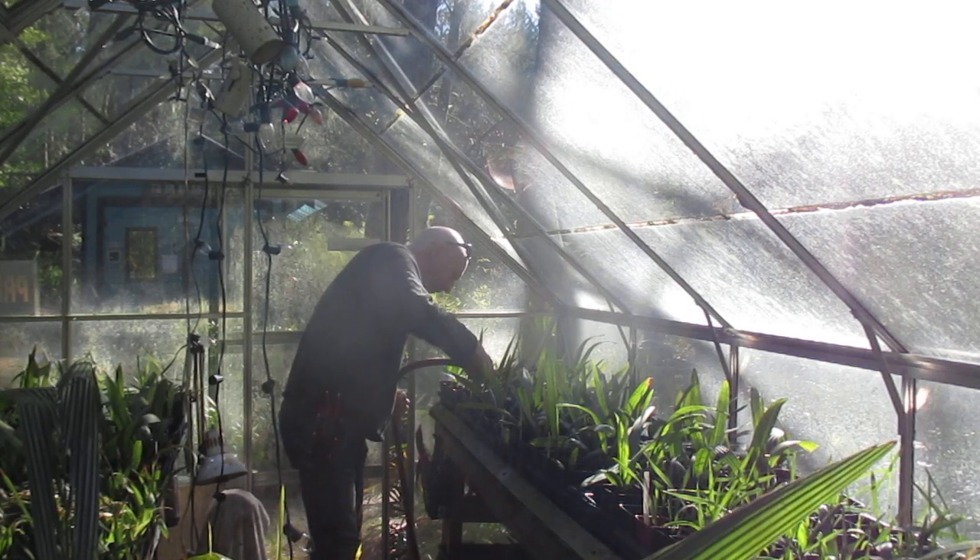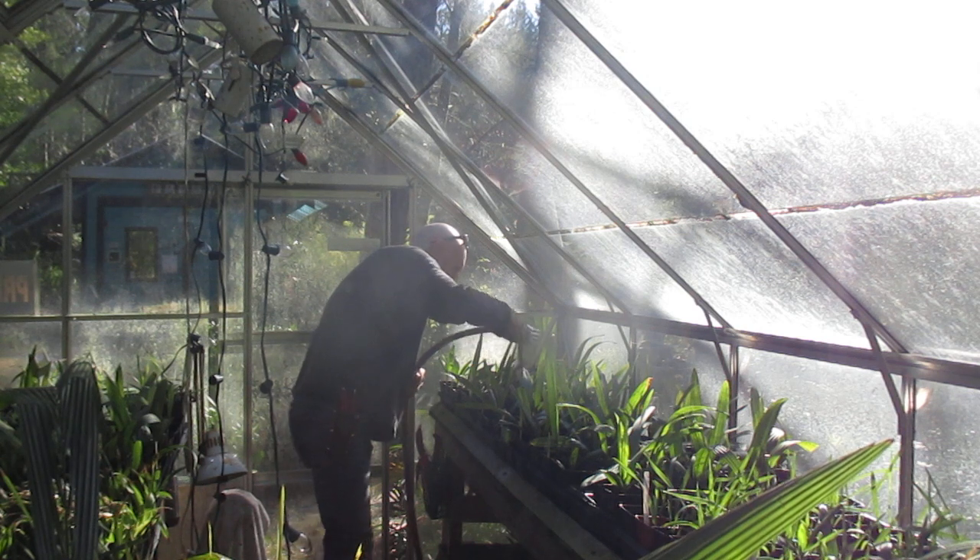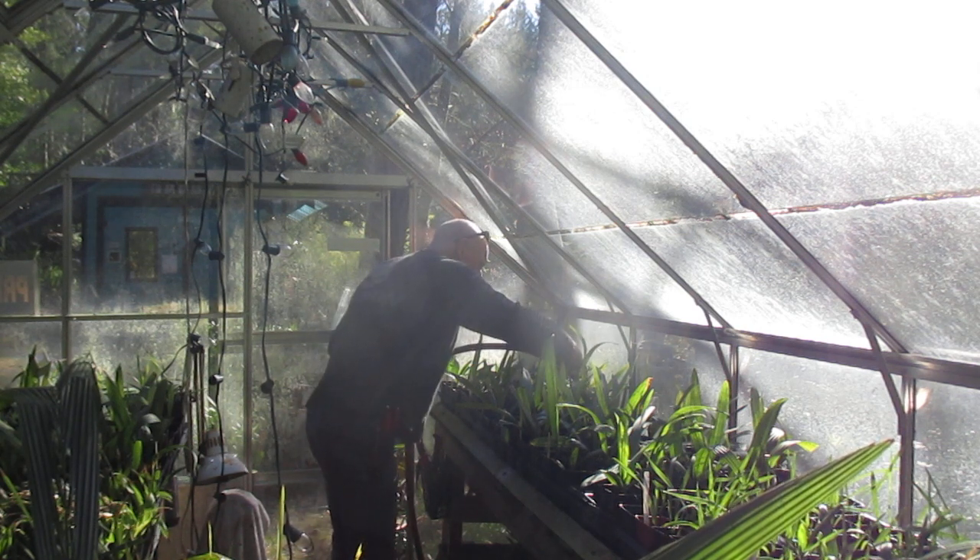Hey guys, welcome to our propagation house — our palm propagation house here on Salt Spring Island, where we grow lots of palm trees.